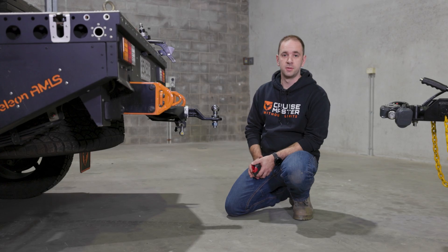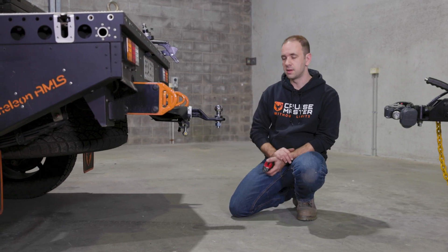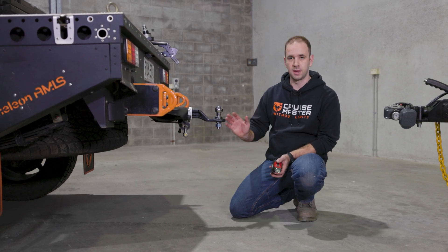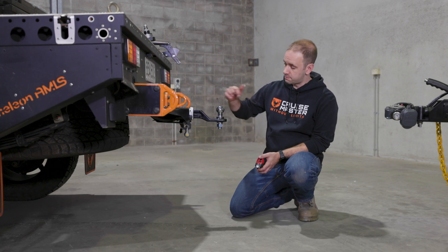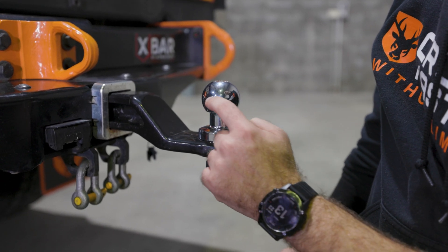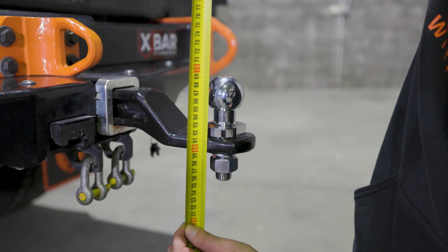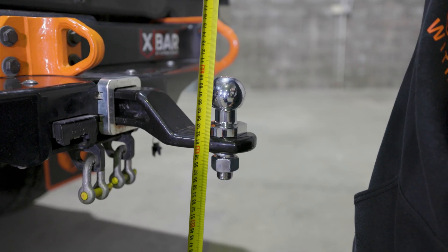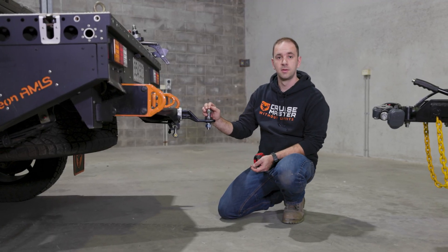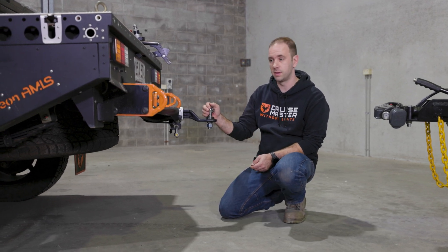Here we are at the back of our CruiseMaster BT50. For ease of showing you these dimensions, we're going to be doing it without a trailer connected so we can get in and measure. This measurement is taken on flat ground, aiming for approximately the centre of the ball. On this one, we're sitting about 670mm from the ground — and for reference, that's 210mm higher than the Australian Standard calls out for that 350–460mm zone.